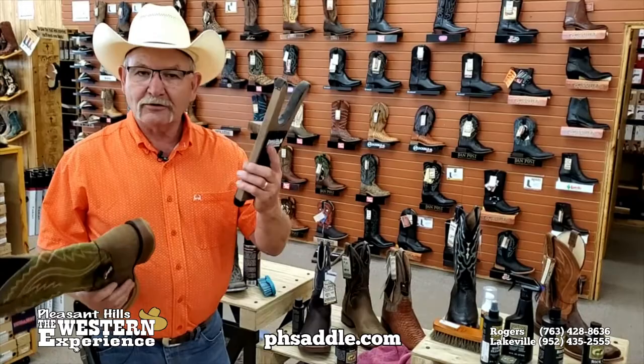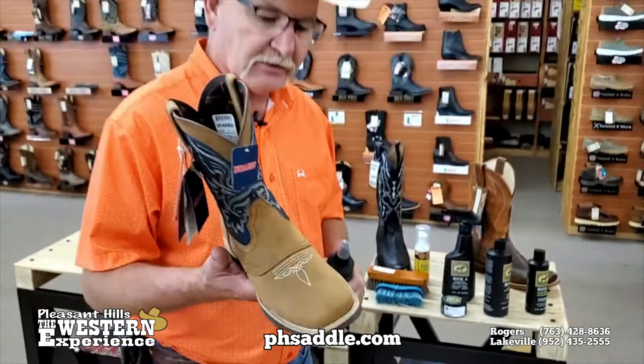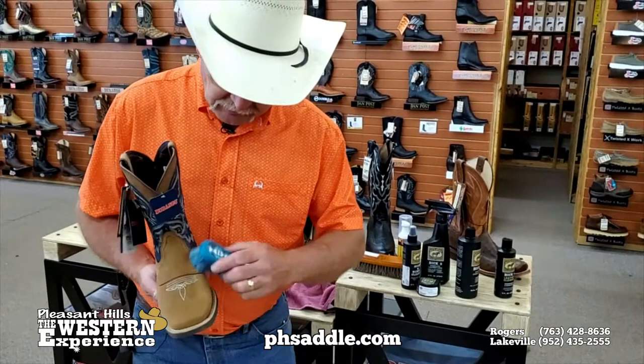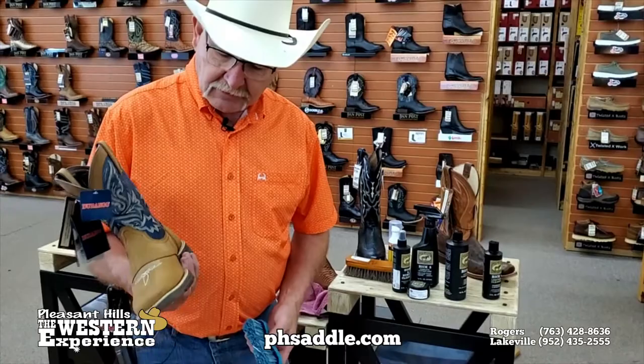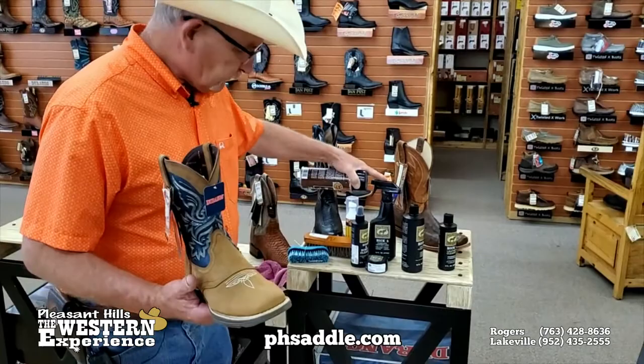How about those suede and nubuck boots that have that real open-pore finish to the leather? You really can't use a polish and you don't necessarily want to use a lot of cream on them. We have a suede and nubuck cleaner that you can actually spray onto the boot. You can take a stiff brush and brush it up to help remove some of the stains from the leather. Let it dry, then come back and apply a protector — Phoebe's has one, or we have one from Bickmore called Guardmore. Either one works well. Spray a little on there — it's kind of like a Scotch Guard for your boots and it'll protect them.